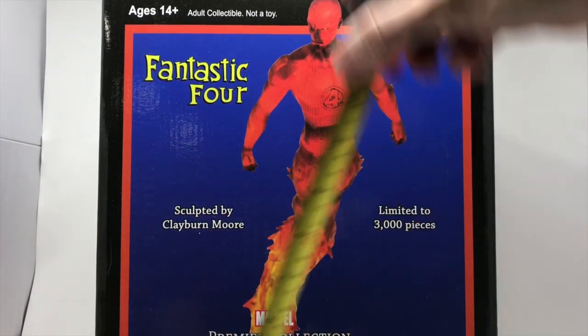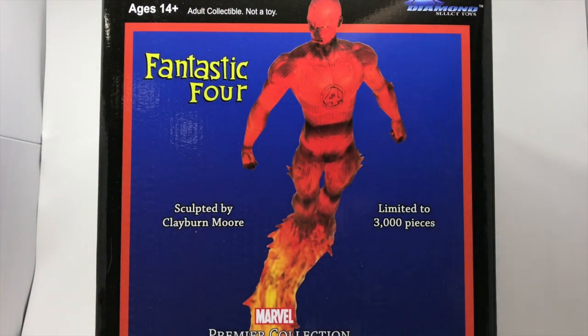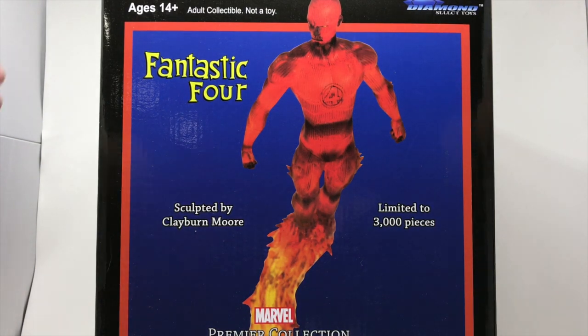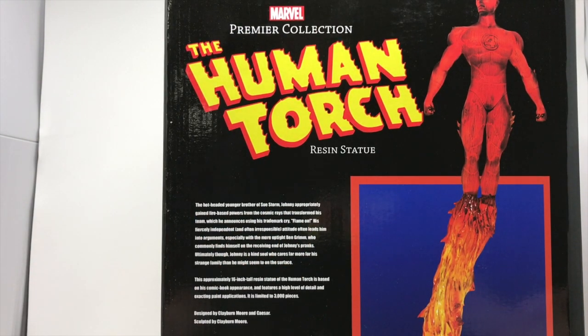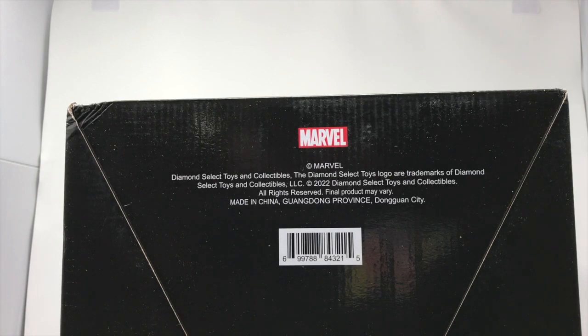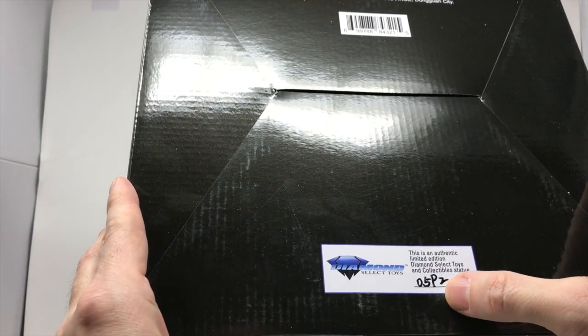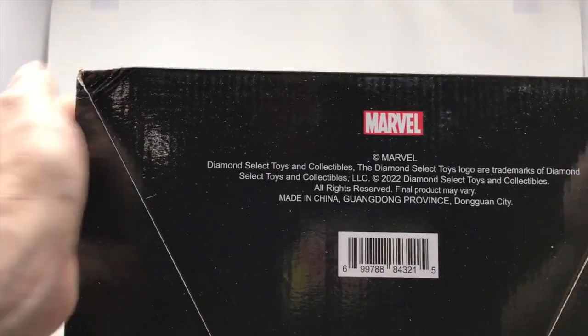It's gigantic — we are looking at 15 inches tall, almost 12 inches across, and about a foot deep. So it's pretty big. I'm going to spin it a little bit and show you some details about the Human Torch. If you don't know who the Human Torch is from the Fantastic Four, you're clearly on the wrong page. There may or may not be batteries — there are all kinds of battery warnings on here. This is piece number 505 — or somewhere around that — out of 3,000.